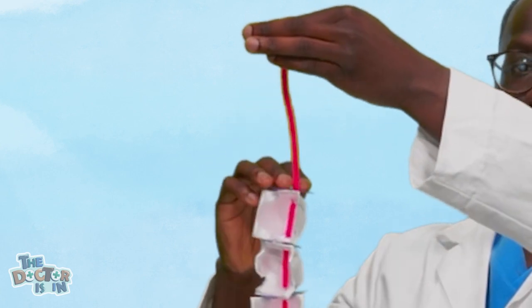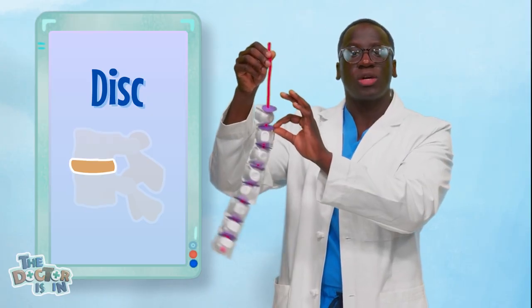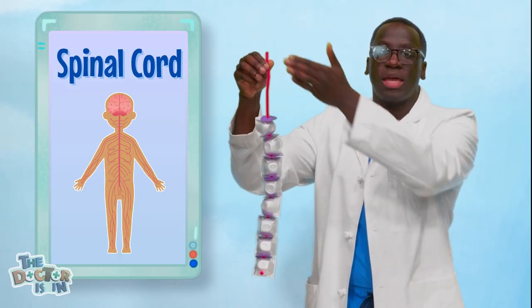Now, we're going to take one of the circles and thread it through the pipe cleaner as well. Just like that. Now we're going to have these two backbones sitting up next to each other. These backbones are called vertebrae. The construction paper in between them is called a disc — it's what cushions the vertebrae from each other and lets them bend easily. The pipe cleaner is our spinal cord, which connects all the bones in our spine together. At home, you can put the rest of your discs and vertebrae on your spinal cord so that it looks like this.